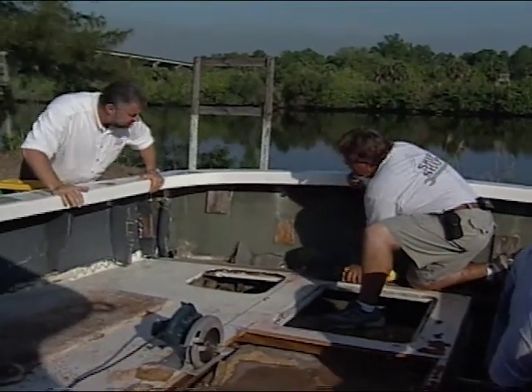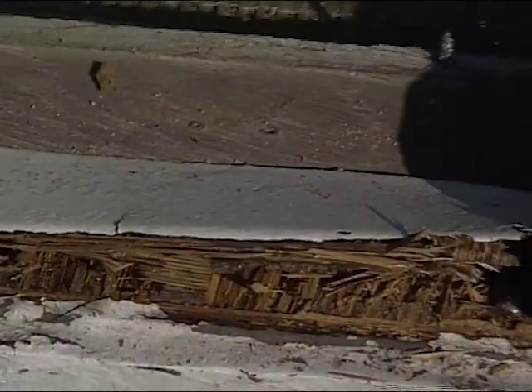Well, I see we had no choice but to cut it out. Yeah, take a look at this, John. There's quite a bit of rot, especially around the hatches. Doesn't look like it was ever encapsulated. Bert, how are the stringers? The stringers are strong. That's encouraging.